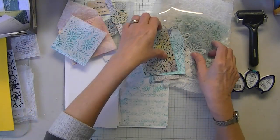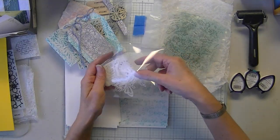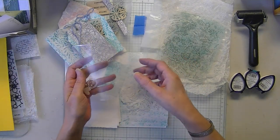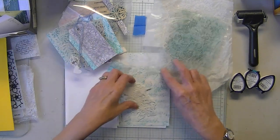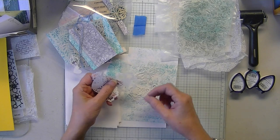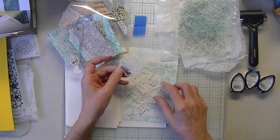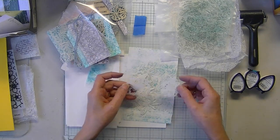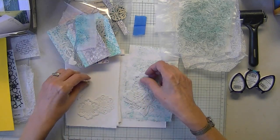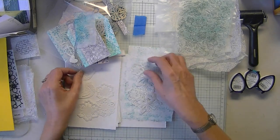I doubled and tripled some wax paper and did some die cuts. They're similar to vellum, but they're also different. Double layer is better. You can get a completely different effect, whether you crinkle the paper or not.